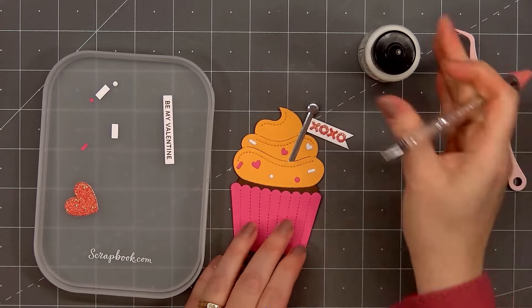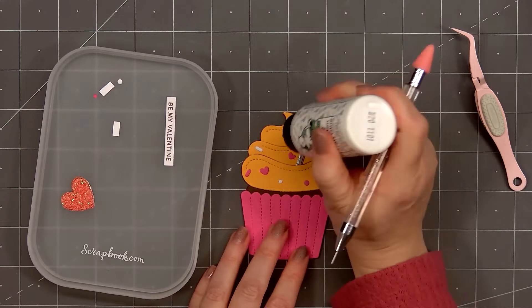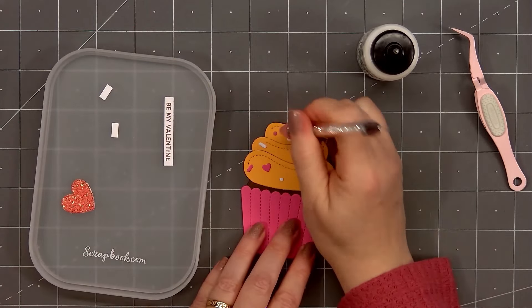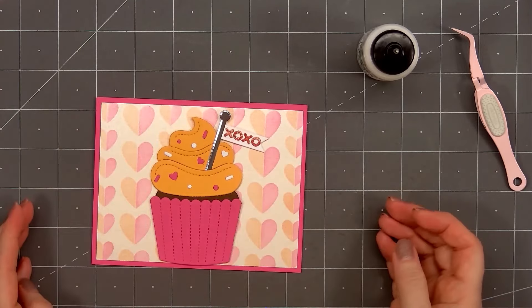The super tiny circles are actually the inside of the O from the X and O, since there are several images all welded together on one die. It makes it super fast to die cut out all of those pieces when you only have to pass it through your machine one or two times.